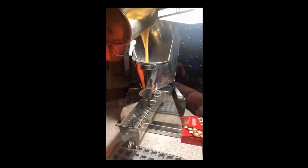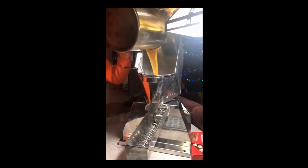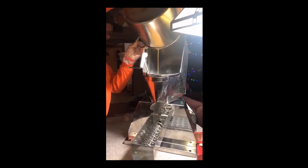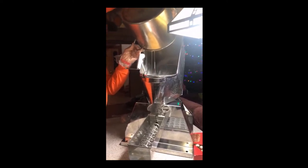Each gallon of maple syrup makes approximately 7.5 pounds of candy, or 350 one-third ounce maple leaves. The syrup is let to sit in the pig to cool to about 200 degrees before they start stirring it, which will cause it to crystallize and turn into candy.